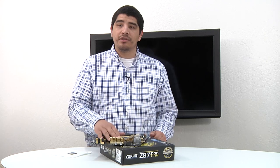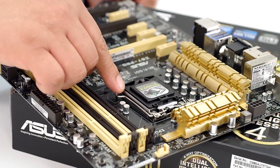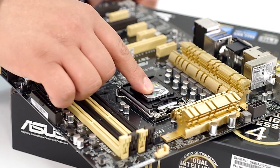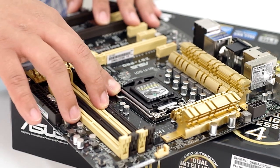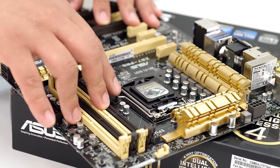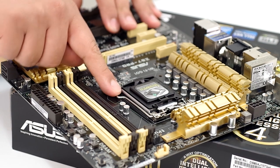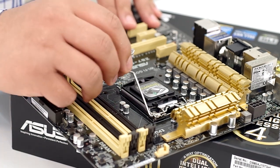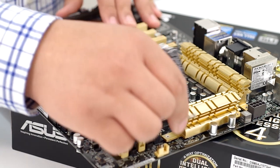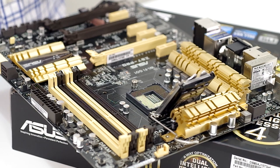First up, we have the motherboard out, and you can see there's a socket plate in place. What we're going to do is press down on the retention lever. When we press down on the retention lever, we're going to want to pull out. You can see right there I can pull out and then allow it to lift up. Now it's not locked into place anymore — I can go ahead and lift up, and now I have access to the actual CPU socket.